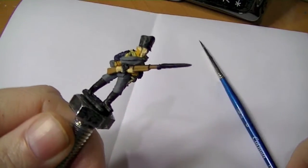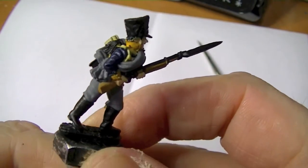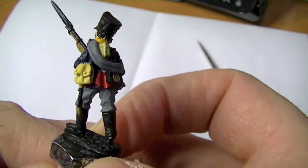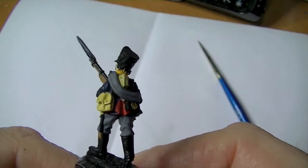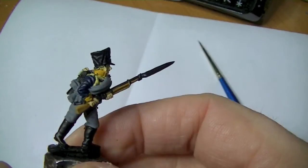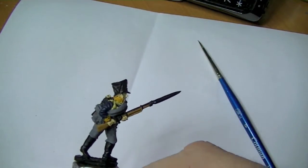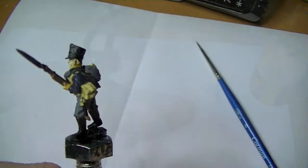Now I've gone over his face in flesh, painted out the collar and cuffs and his hands in flesh. I forgot to mention - when I was doing the gun I also did the little tip on his sword and the emblem on his cartridge pack. I've done the turn backs in Mephiston red - the best red you can get for covering as a base coat in my opinion. The next thing I'll do is dab a bit of the lighter yellow - Averland Sunset - which is also a brilliant base for yellow.